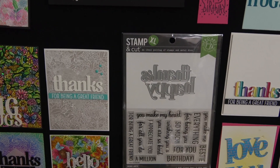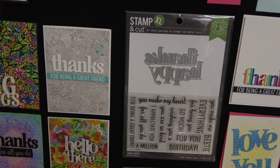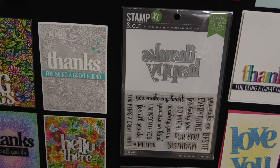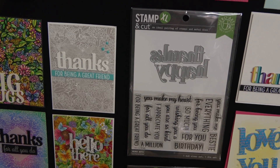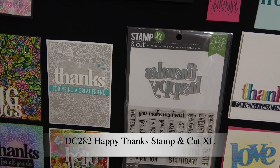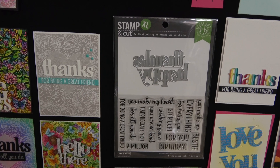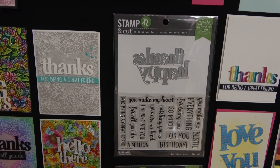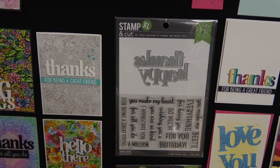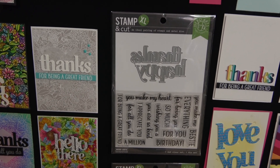Because our Stampin' Cuts are always so incredibly popular, we have introduced a new format called Stampin' Cut XL. This one is called Happy Thanks Stampin' Cut XL. It's a little bit bigger format — the clear set included is a 4x6 rather than a 3x4. You have 'Thanks' and 'Happy,' and you can combine those to make really great messages.